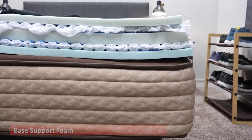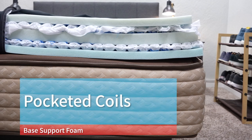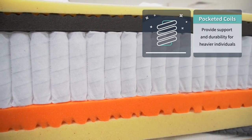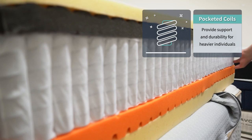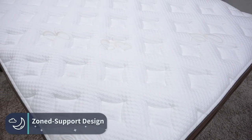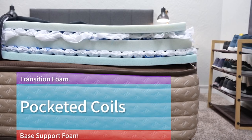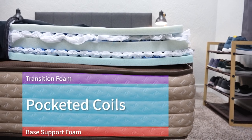The bed starts off with a thin layer of base foam on the bottom — pretty standard for a hybrid bed — but then you have the bed's main support system of pocketed coils. These are basically individually siloed springs that add a lot more durability and long-term support, especially for heavier individuals. The coils on the Helix Elite beds are reinforced along the edges and have a zone support design where they're a bit more supportive in the middle, which helps keep your back more neutrally aligned at night. On top of those coils, there's a responsive transitional foam to cap off that support system.